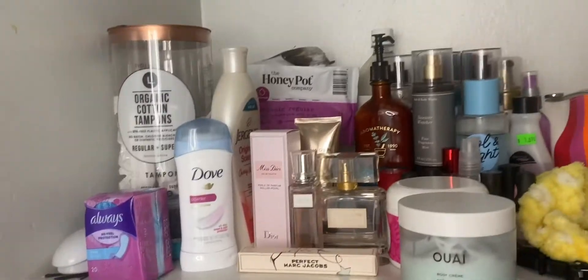Then we're going to go for the Jergens lotion. Can't go wrong with the Jergens.